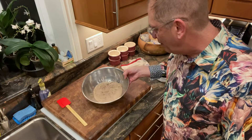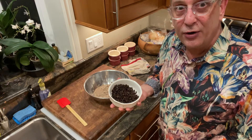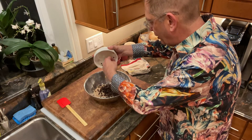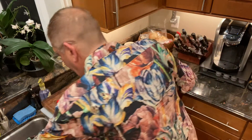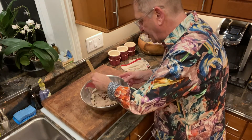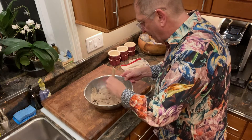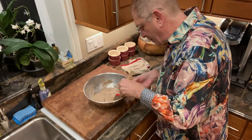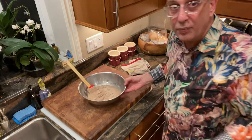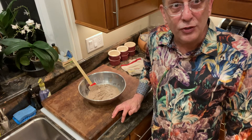The pâté is processed and I've turned it out into a bowl. I'm going to add now the currants I prepared earlier and softened. These are just black currants from the grocery store, next to the raisins. That just adds a little touch of sweetness.